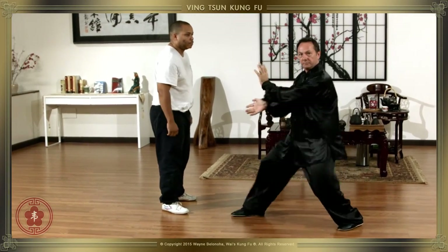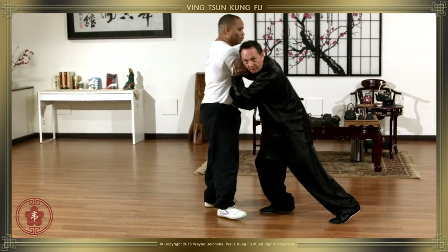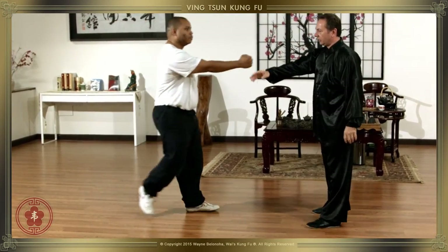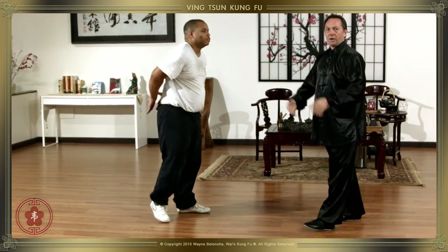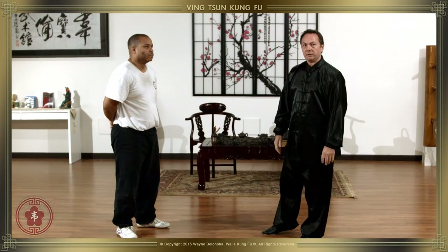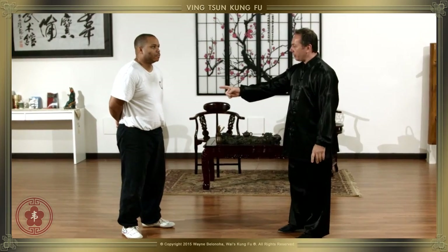We use our body for power instead of just giving a shove with our hands. This lets us generate power into the other person's body — a little bit of Jing, some connection with the ground, some ground path. And that's how we're going to deliver power from our techniques.